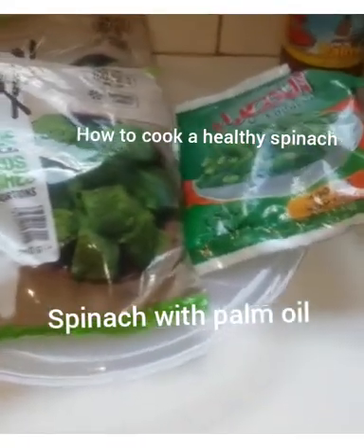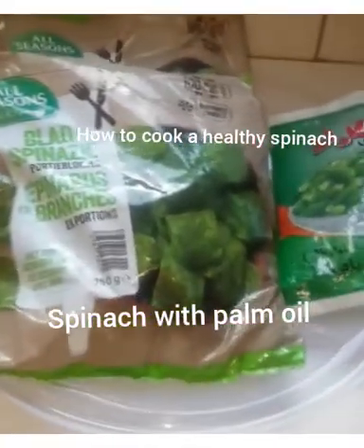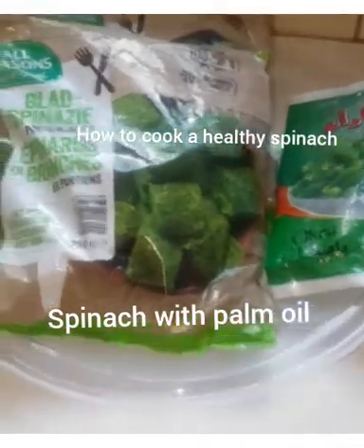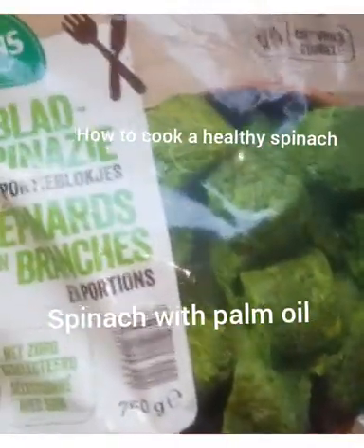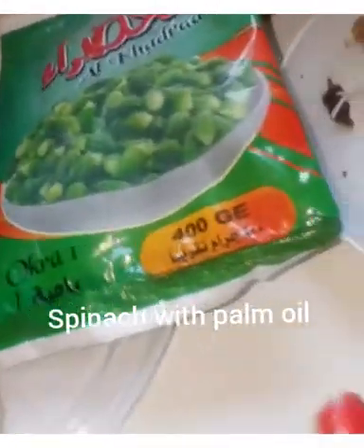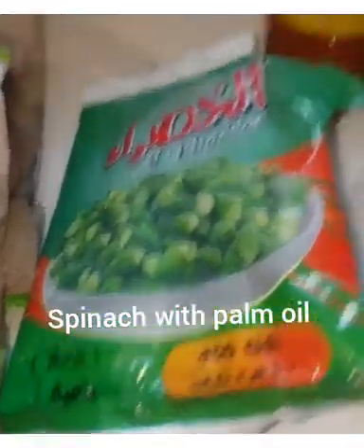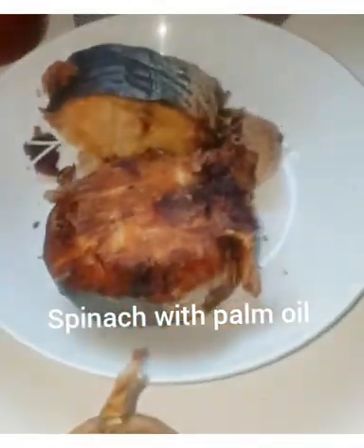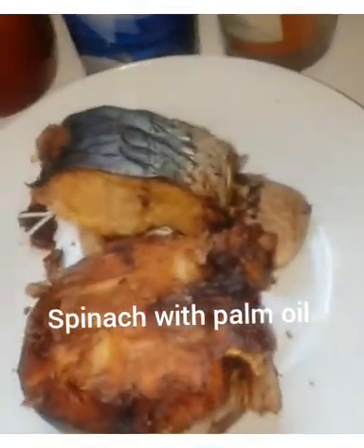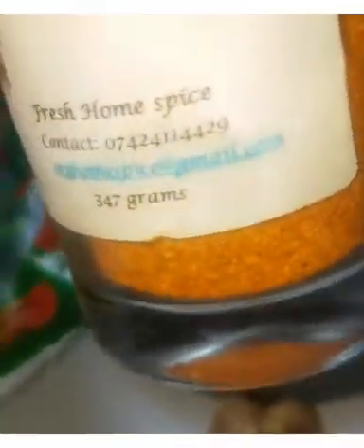Hey guys, welcome to my kitchen. Today I'm cooking spinach stew. I'm going to be using frozen spinach, frozen okra, palm oil, salt, catfish, and pepper.